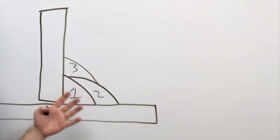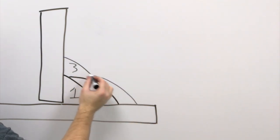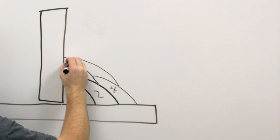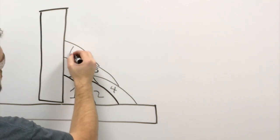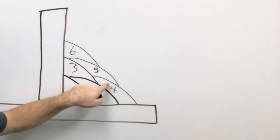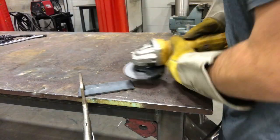Now we're going to do the cover passes. Pass number four covers up through the third pass, number five goes about here, and number six is our final pass. The ones that really matter are number two and number four — if you get those in the wrong position you're going to be all kinds of screwed up. So let's go ahead and get set up.